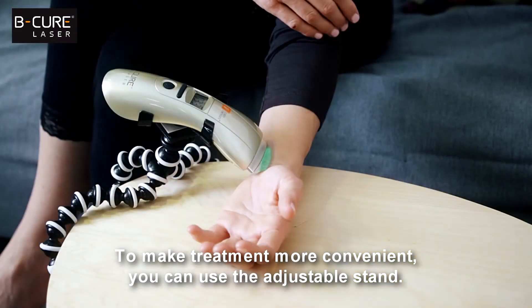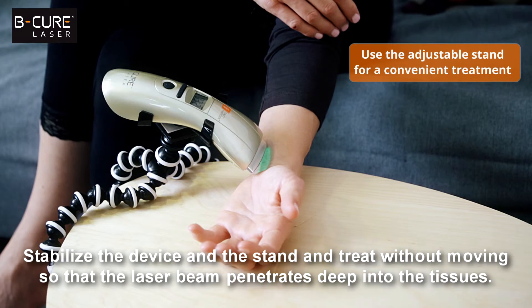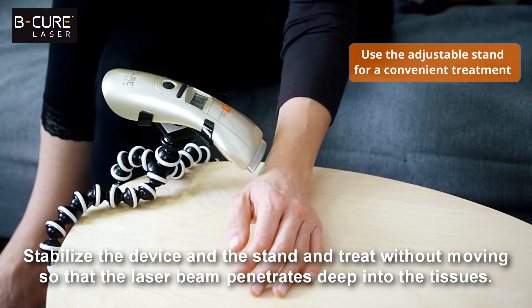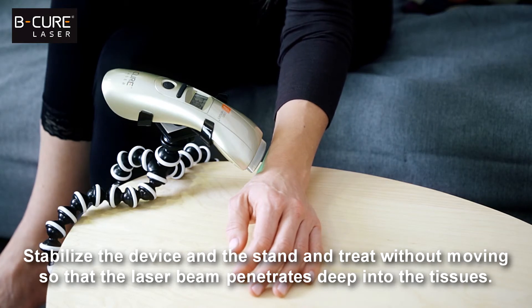To make treatment more convenient, you can use the adjustable stand. Stabilize the device and the stand and treat without moving, so that the laser beam penetrates deep into the tissues.